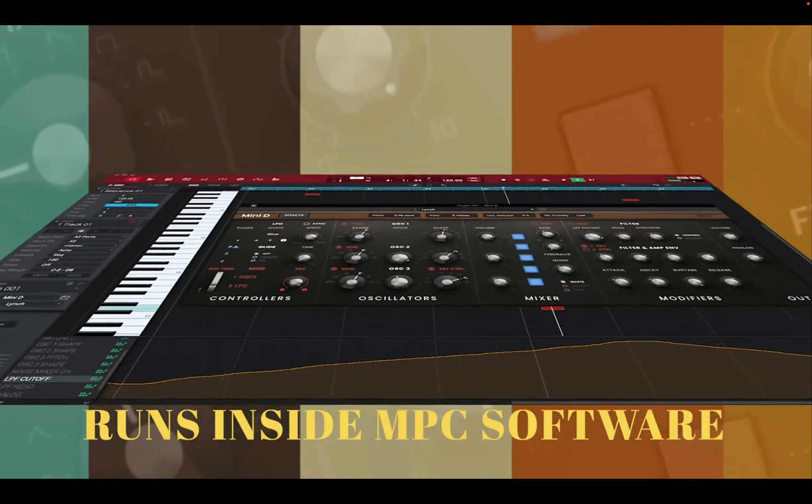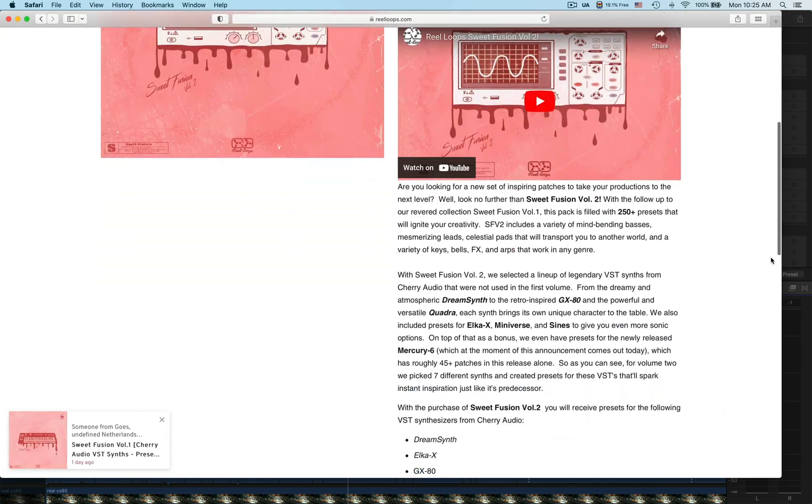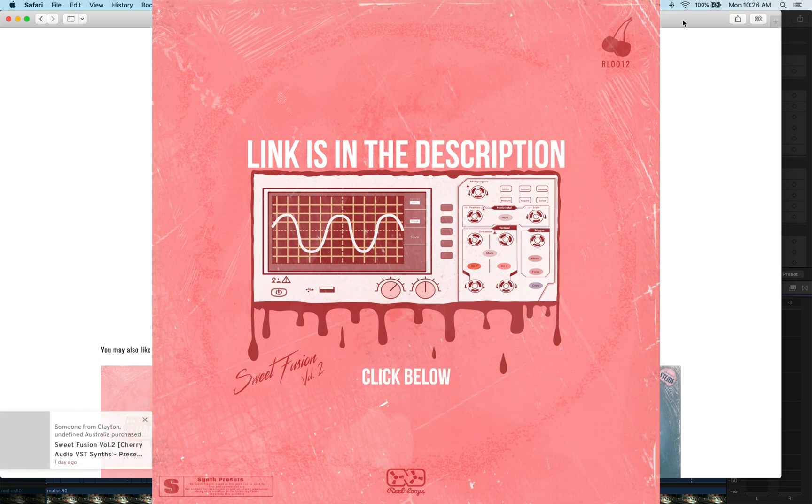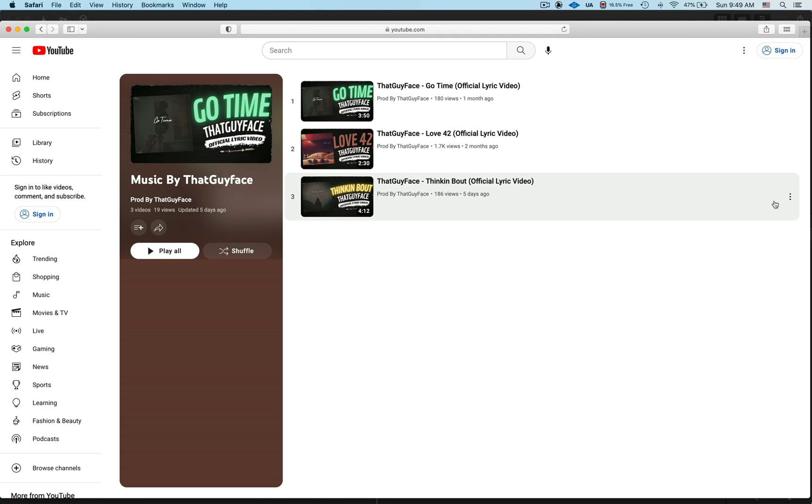But anyway, this is that guy face, Face the Music Media. If you have not already, go ahead and subscribe to the channel, hit the bell for notifications so you can be notified every time we drop a new video. Go ahead and hit the thumbs up if you like the content. Also make sure you go to RealLoops.com — R-E-E-L-L-O-O-P-S — and get the Sweet Fusion preset packs Volume 1 and Volume 2. Dope presets handcrafted by me and the guys at RealLoops.com. Also make sure you go down in the description and check out the music by That Guy Face playlist — we got three singles so far, more coming.